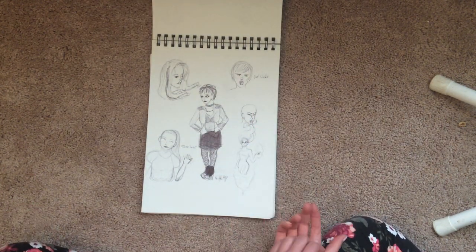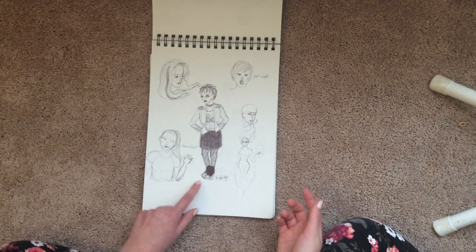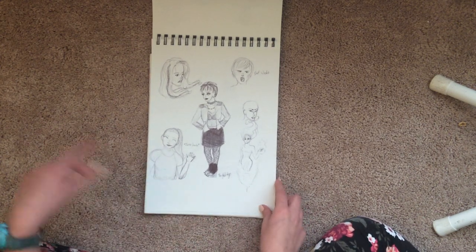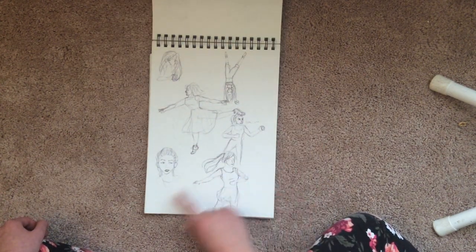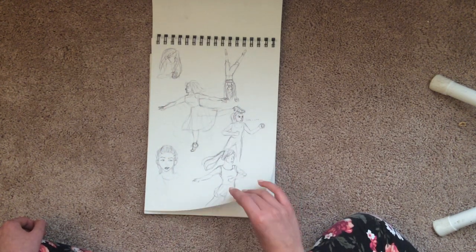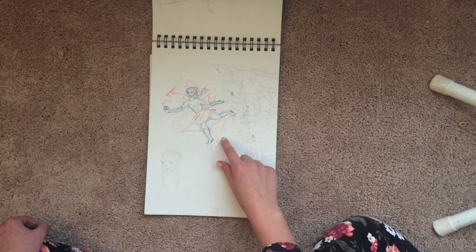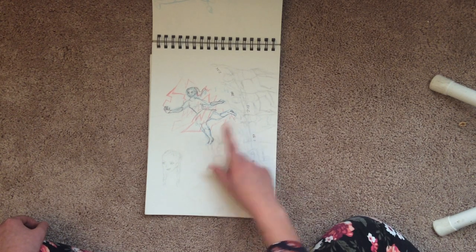Then another page of ballpoint pen drawings. I was trying to draw a goth girl here, and yeah, I'm not very happy with it. I like this one — she just looks so happy. People dancing — I really wanted to do a lot of action poses with this stuff, so some of it was pretty, others less so. More action poses, and this one just did not work because I was trying to do some kind of foreshortening, and it — nope, nope, nope.